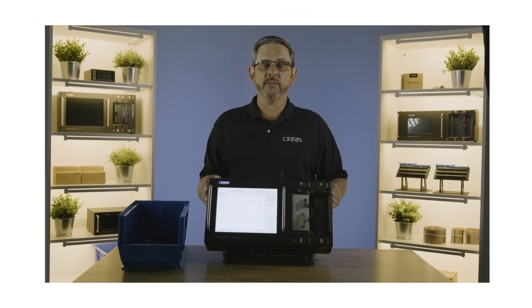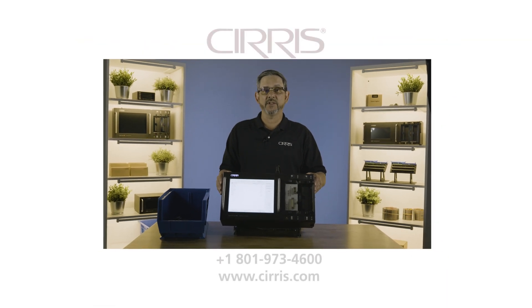This has been a demo of the EasyTouch Pro. If you have any questions, contact us with the information on the screen.